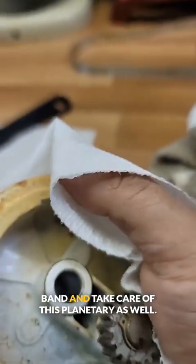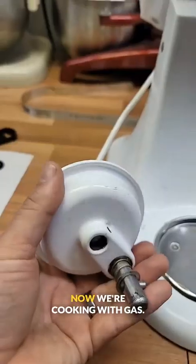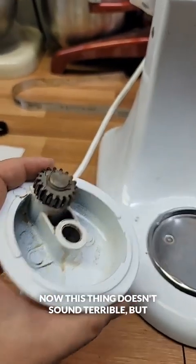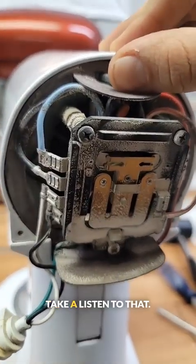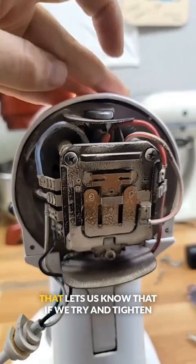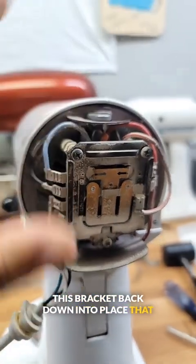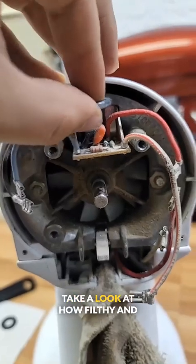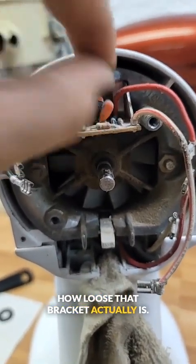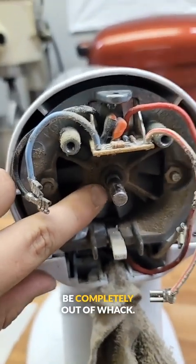But we're not done yet — we still got to hit the band and take care of this planetary as well. Now we're cooking with gas. Now this thing doesn't sound terrible, but when you push this back into place, take a listen to that. That lets us know that if we try and tighten this bracket back down into place, everything is going to be out of whack. So unfortunately, we're going to have to change this whole rear end. Take a look at how filthy and how loose that bracket actually is. This center bearing is just going to be completely out of whack.